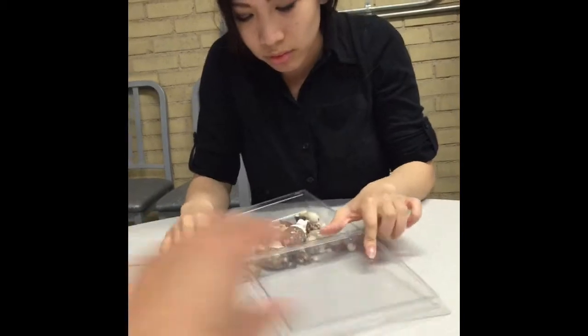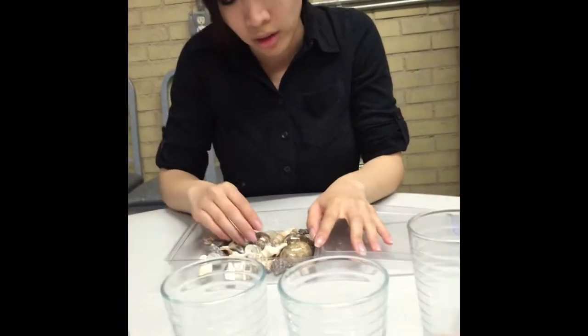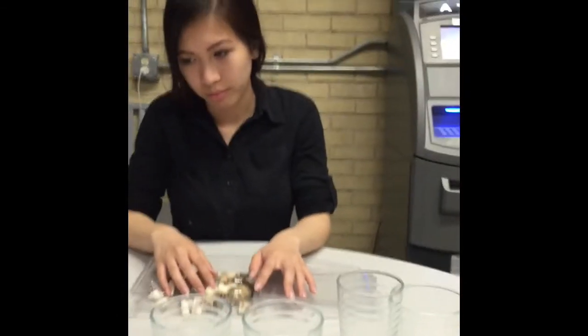You can take up to four minutes for this task. I'll let you know when you have one minute left to work. If you finish early, please tell me.